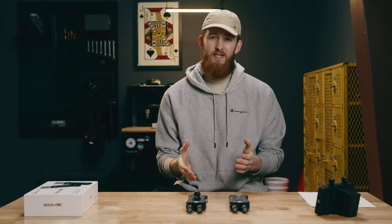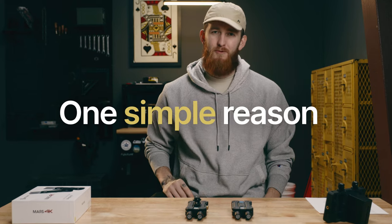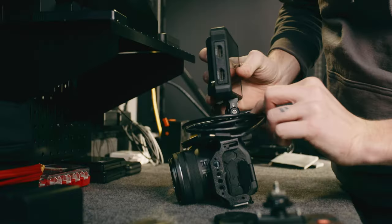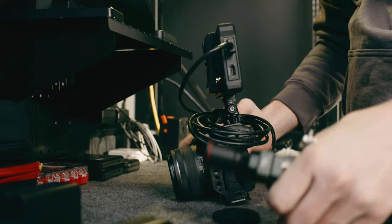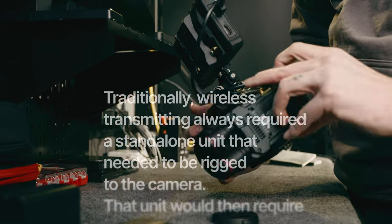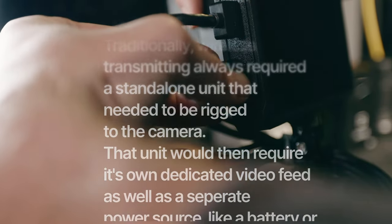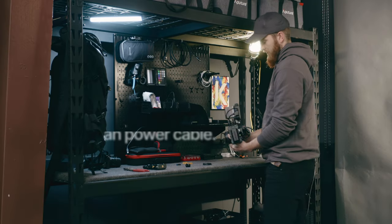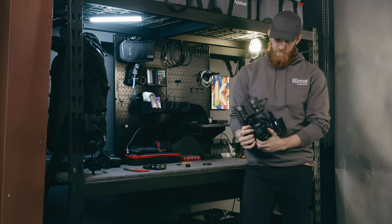I've been putting off wireless video transmission within my own production company for years now, and it's really for one simple reason. I've yet to be able to build a rig that I felt confident or comfortable enough in that included a wireless transmitter. The separate device always needed its own video stream, which would add an extra cable, and then it would need power, which meant another battery or another cable. There's nothing neat, efficient, or tidy about doing that.